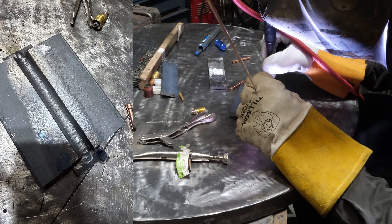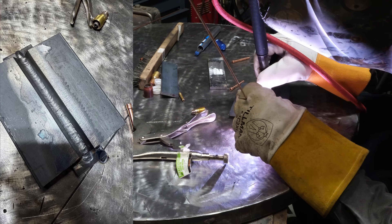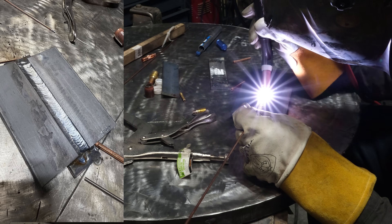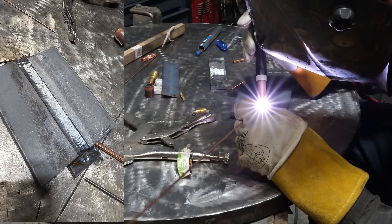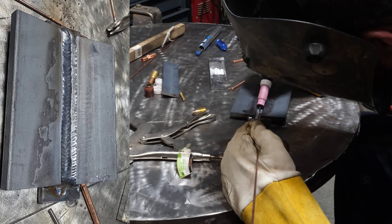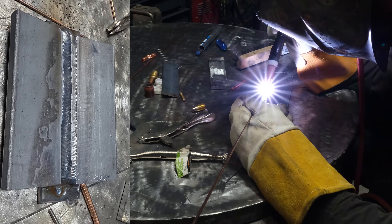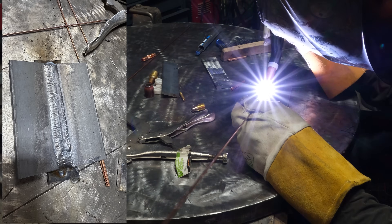I had to switch to a number six collet body because I was putting so much heat into the TIG torch that it was starting to smoke. Putting the heat further from the torch means less heat winds up in it. I also did this weld faster than I would in a real-world situation — less time to cool down between passes. You don't want to slam 20 passes deep without letting it cool to maybe 150–200 degrees. If the weld is glowing neon orange well away from the weld pool, that means poor grain structure and reduced strength.